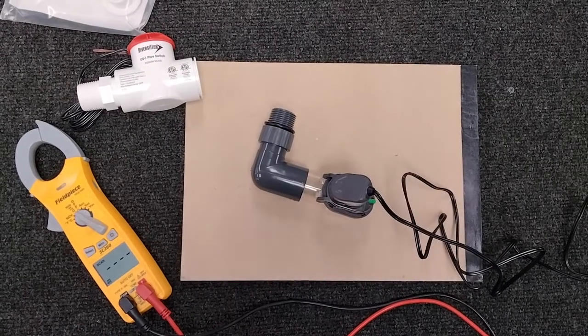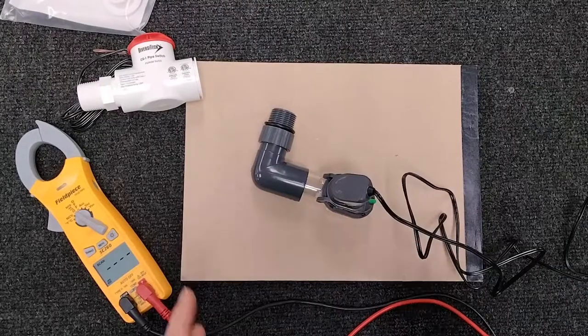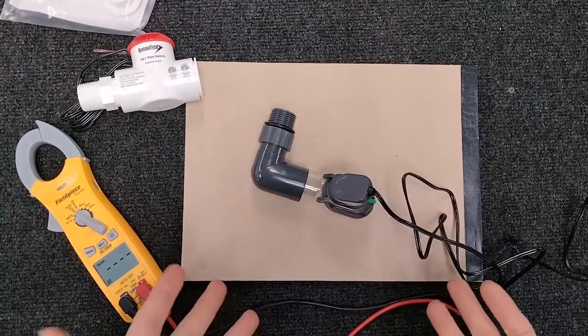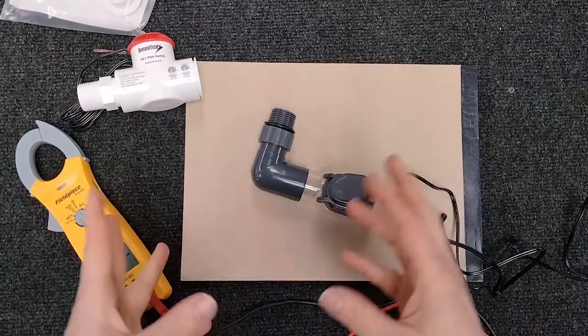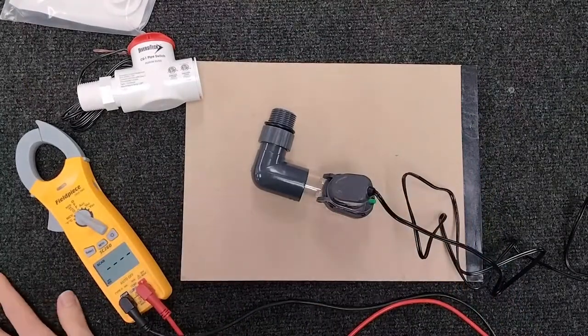Hello everyone, this is Krystal with Open to Public HVAC School. Today we're going to talk about float switches — basically how to find out if you're tripping a float switch and it's doing its job, or if potentially your float switch is bad.